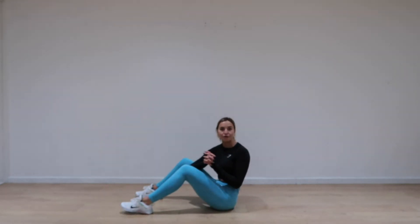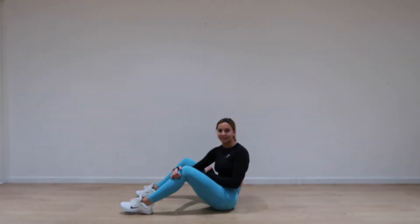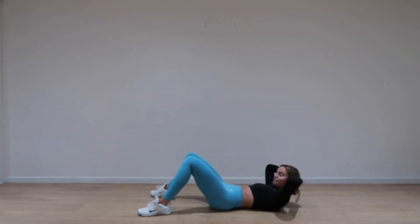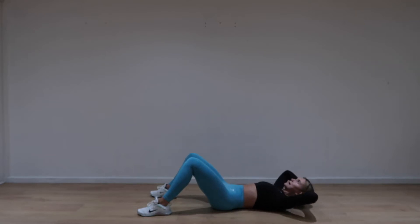I recommend making sure you're warm before you do this — make sure you do a workout before, and let's have this as a little finish. Right, off we go. On the floor. Our first exercise: hands behind our head at our temples, chin tucking down to the chest, squeezing that tummy, marching down to the floor. We're going to crunch up and down.